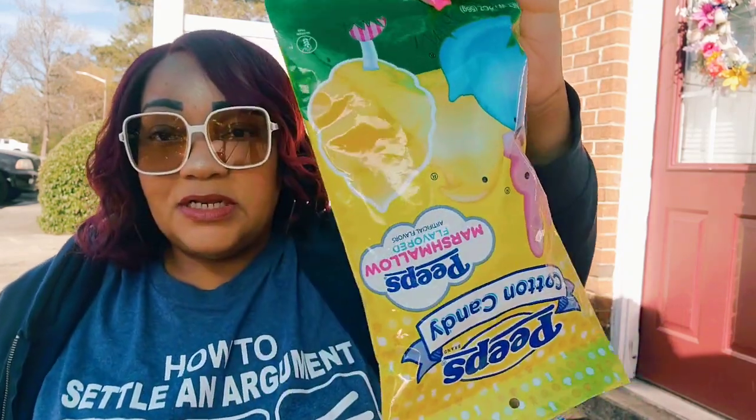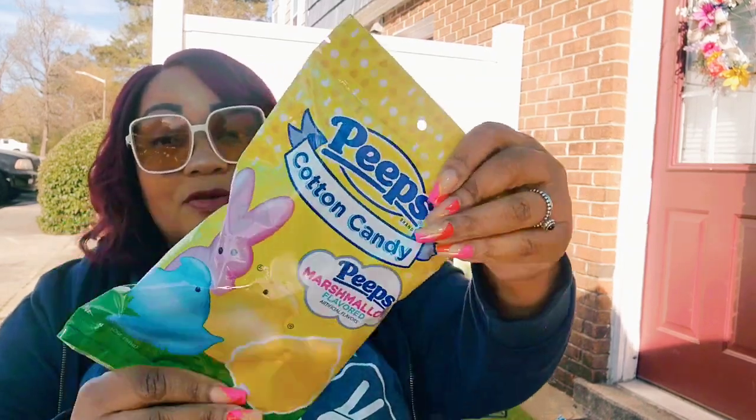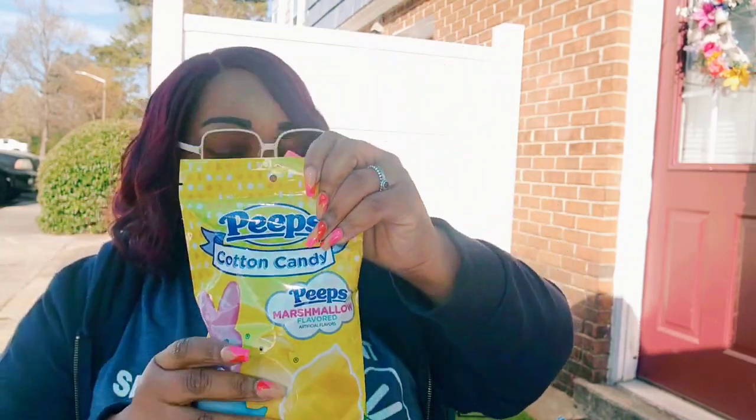I don't need this but I wanted it — this stuff is so good. I have to eat this before I start my health journey. There's a pink bag and a yellow bag — the yellow has yellow cotton candy and the pink has pink cotton candy. If you have a sweet weakness, don't try this. If you love cotton candy, stay away — don't be like me.